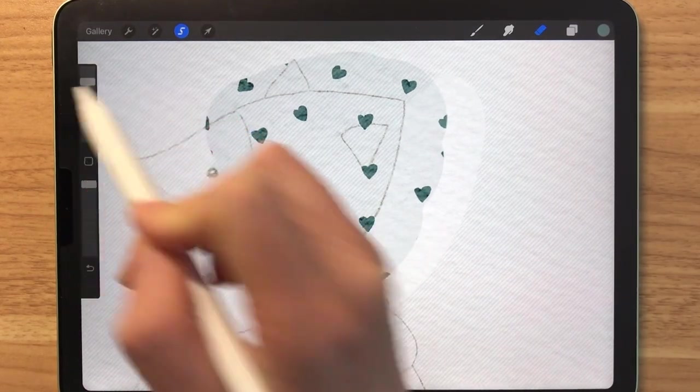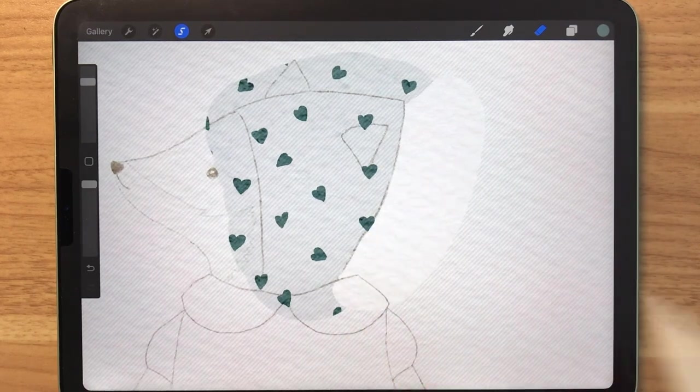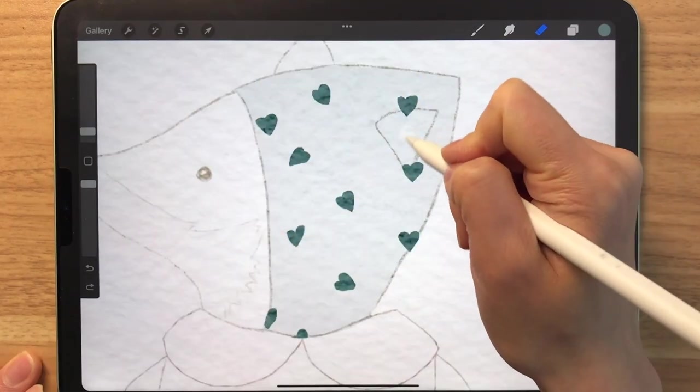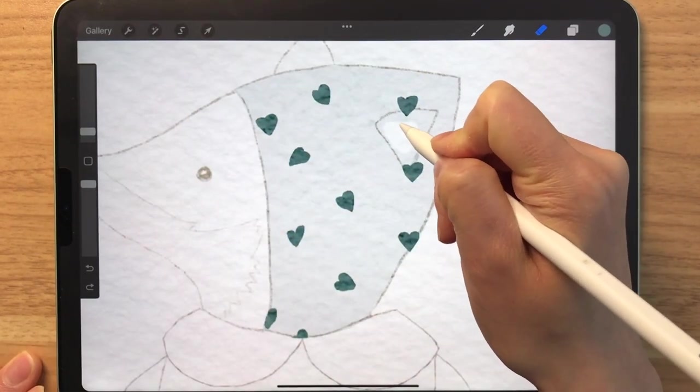Then get the eraser, make it big, and then erase. I'm going to use this method to erase all of the other excess parts. For smaller areas, I'll be using the eraser directly.